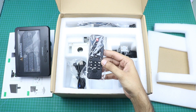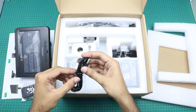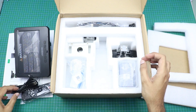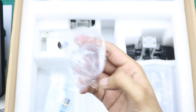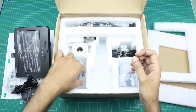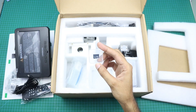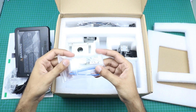Here you can see a remote control, a micro USB power cable, this one may be the lens cap, and here is a 32 gigabyte memory card. And here are some tools and accessories.